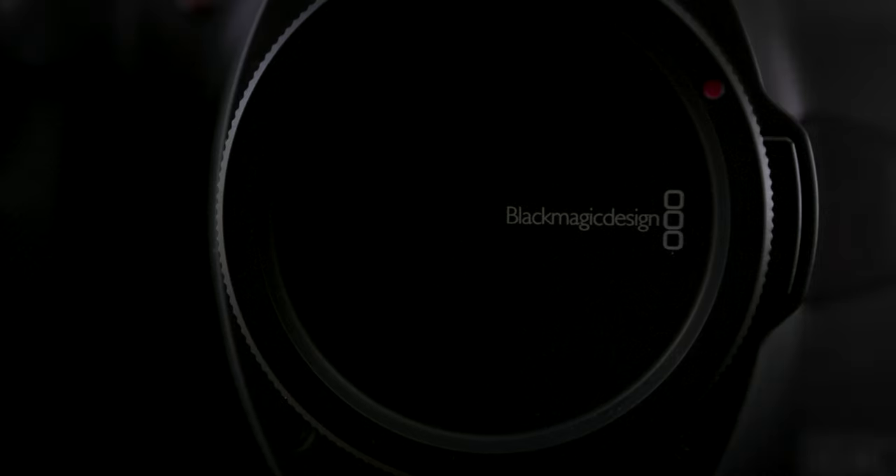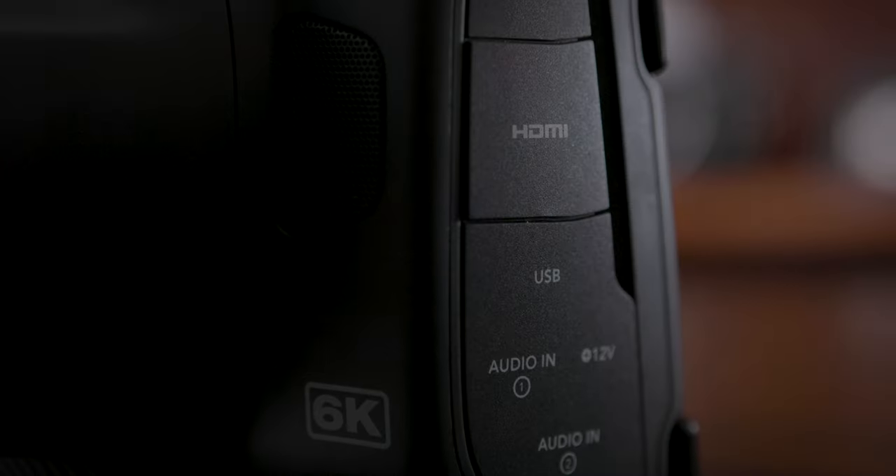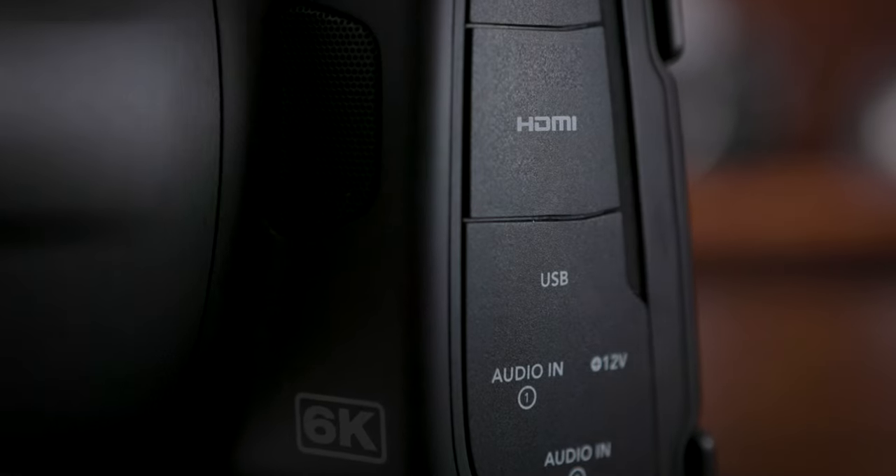With the press of a button, you can jump through the light spectrum, each giving you a unique look. Our videographer, who has literally shot with Blackmagic for years, is obsessed with the unique infrared capabilities of this camera.